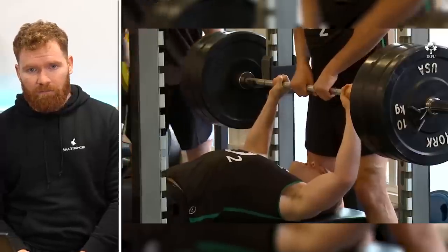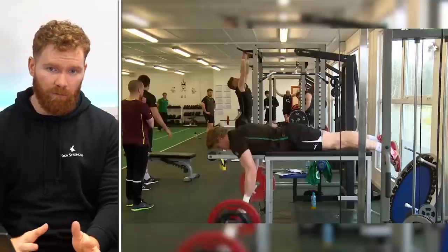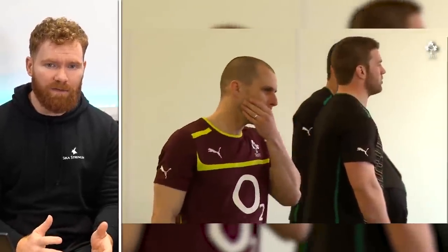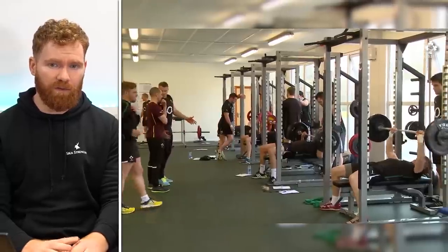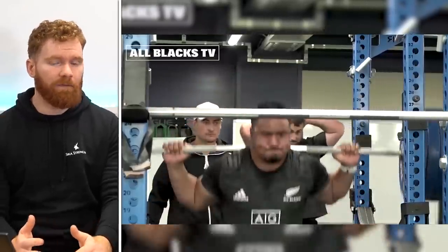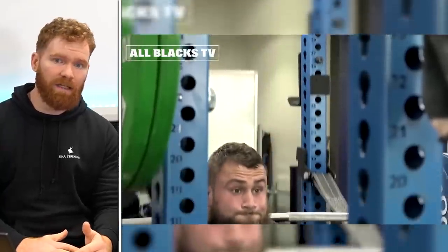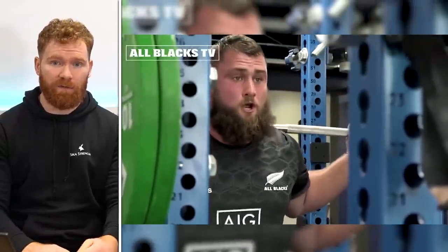Upper body work — your capacity for that would definitely be reduced, not to even mention doing this in-season, which would obviously make zero sense. Even in the off-season, this really reduces our capacity, and some versions are up to 13 weeks in length. Most off-seasons — maybe rugby might be three or four months — you've reduced a load of that off-season to just improving your squat. There is a certain magnitude and quality of squatting you need, and Smolov definitely takes that far beyond where you need it to be.